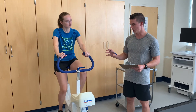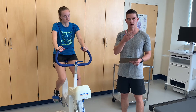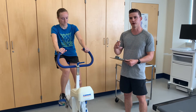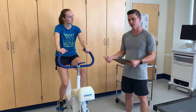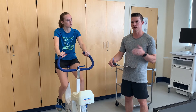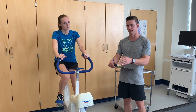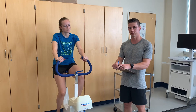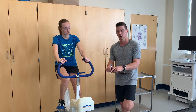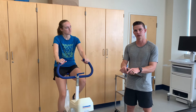For this test, we want to choose a work rate that gets the individual's heart rate between 125 and 170 beats per minute. There are two different work rates you can choose from as a male or a female. For unconditioned females, it's 300 kp-meters per minute; for conditioned females, it's 450 kp-meters per minute. For men, it's 450 and 600 kp-meters per minute.